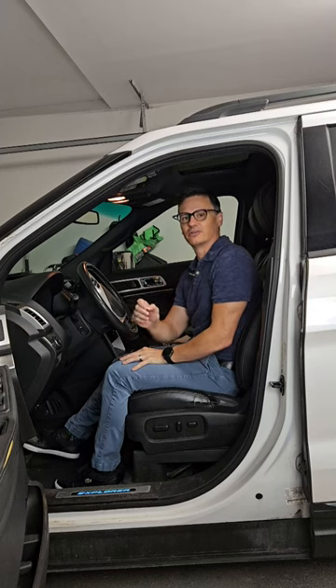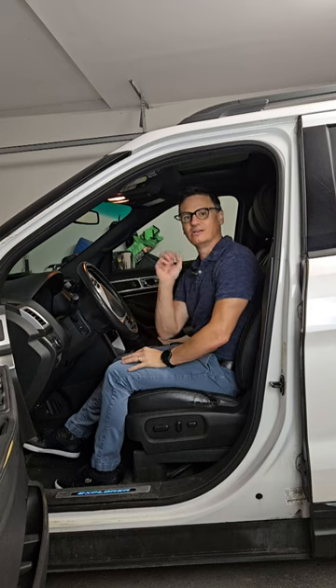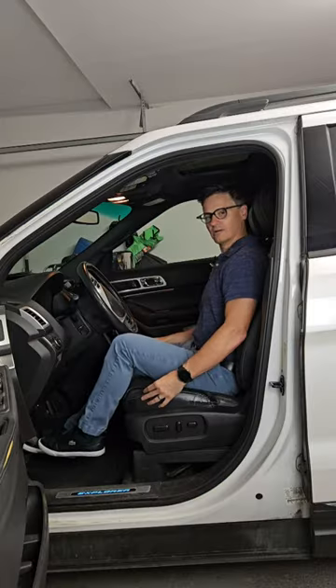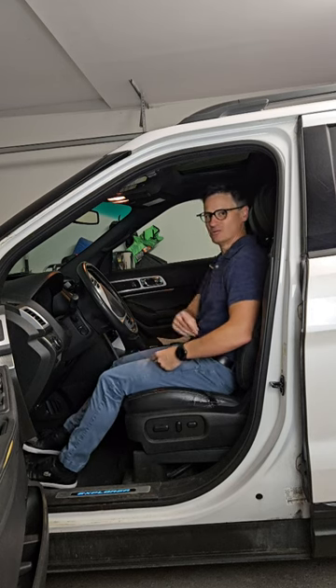Here are a couple quick tips to make sure you're reducing or preventing low back pain on your long commutes. In your vehicle, you want to make sure your hip angle is around 90 degrees. We don't want your hip up like this, nor do we want it stretched out too far. You want to make sure it's nice and smooth.